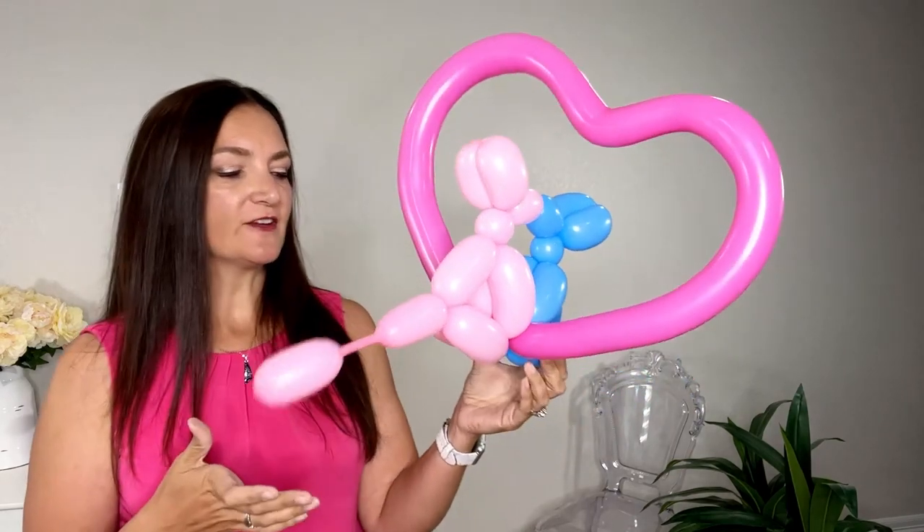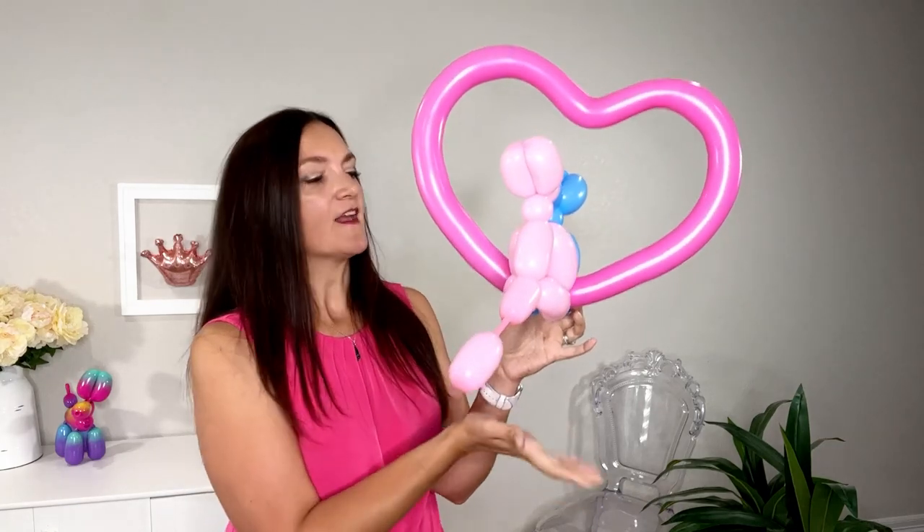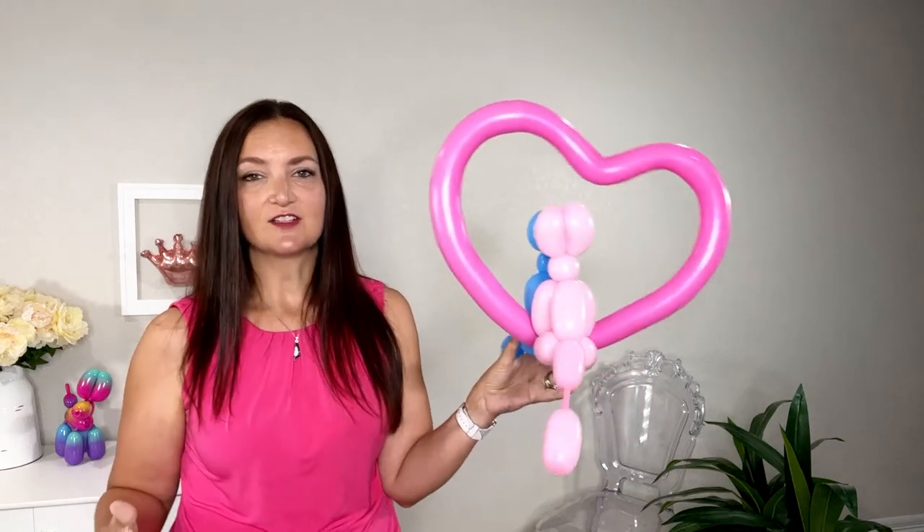And there you have it — kissing balloon dogs for International Kissing Day or Valentine's Day! This would also be a great design to put on top of a wand: spiral some 260s together and plop these right on top so people have something easy to hold on to. It looks like a very valuable design but was actually quite simple and easy to make. It's a classic design with a little something extra added to give it more perceived value for your customers.